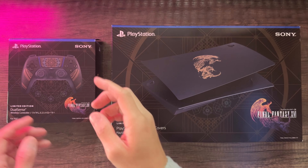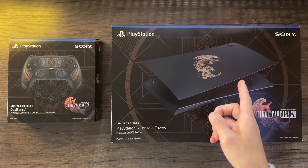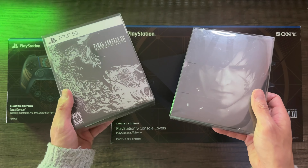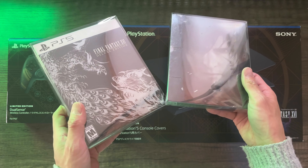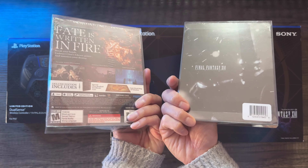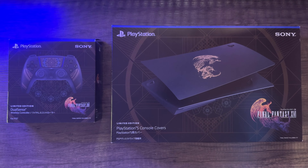Hey everyone, today we are looking at the limited edition DualSense and console covers for the PS5. This is for the Final Fantasy 16 game. Here I have the deluxe steelbook, which I'm going to keep sealed since I buy my games in digital format, but I love this game so I'll keep it as a collector piece.